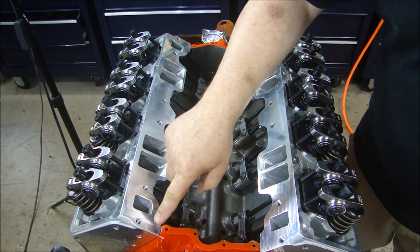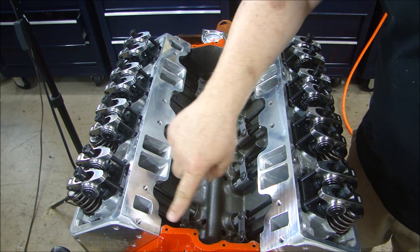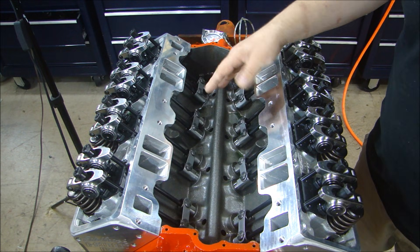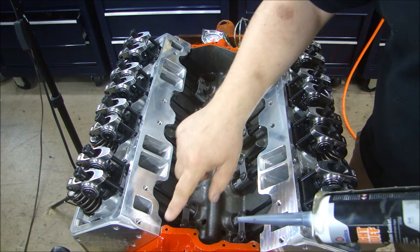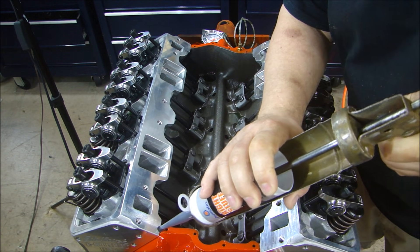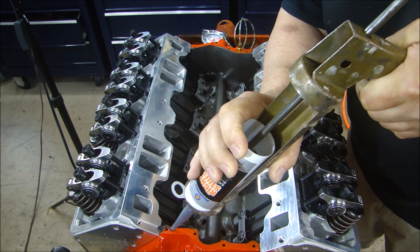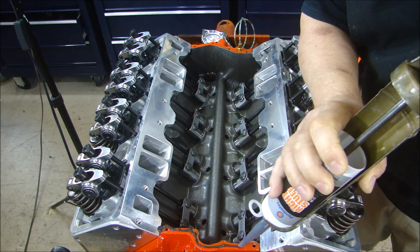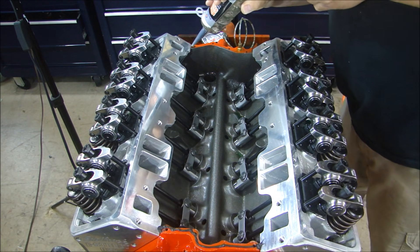Before I put any sealer on there, you just want to wipe this down. After you run the oil pump, sometimes oil splashes up on the cylinder head or on the china wall on both front and back. If you have any oil on there, make sure you clean that off. Also you want to make sure the gasket is going to seal in the corner between the cylinder head and the block. So I'm going to run a small bead just around the center to make sure I get a seal, and the same in the corners on the front and back.